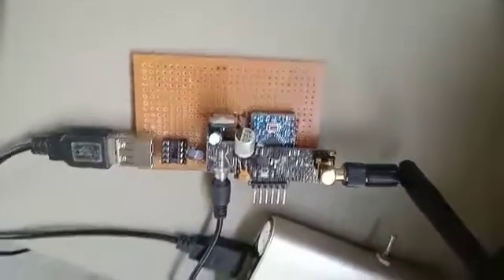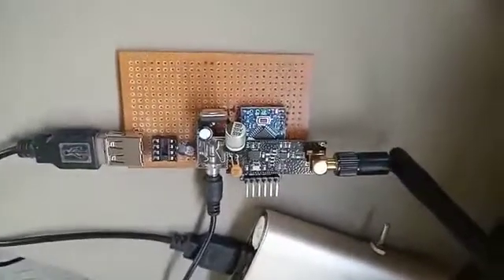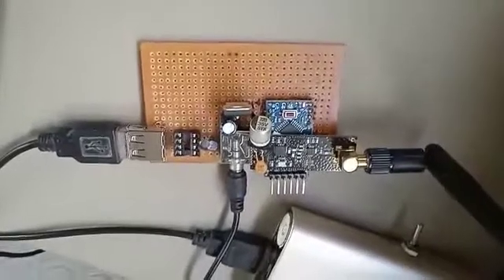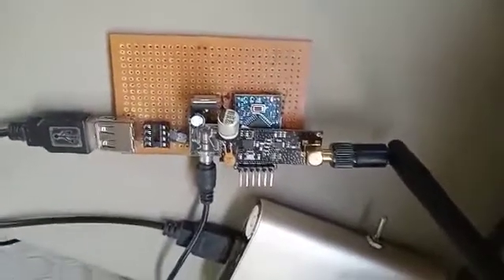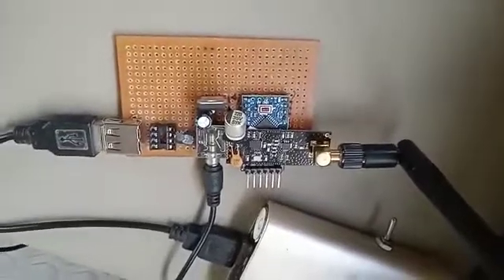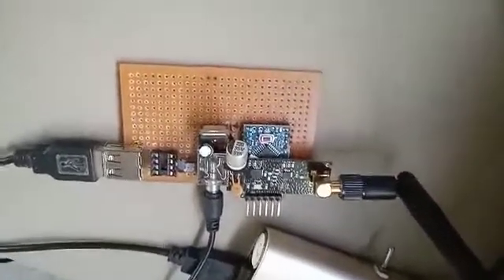If you need the circuit diagram of this module and the Arduino program code, you can comment and I will make a separate video showing the circuit diagram as well as the Arduino code. That's it — please like, share, and subscribe so I can make more videos.